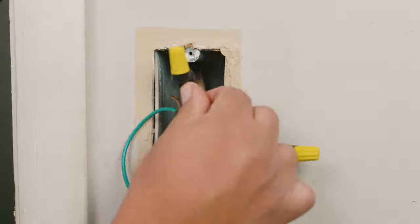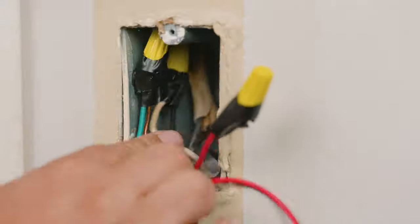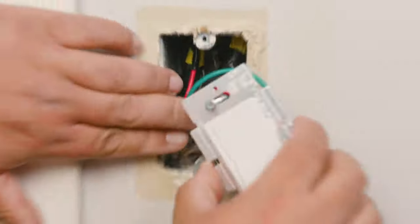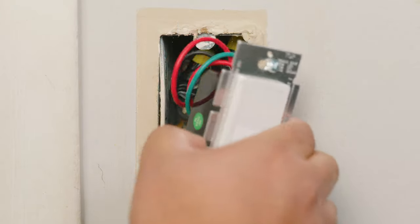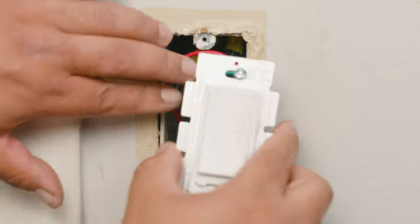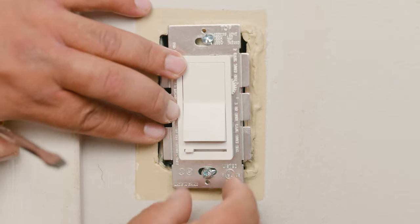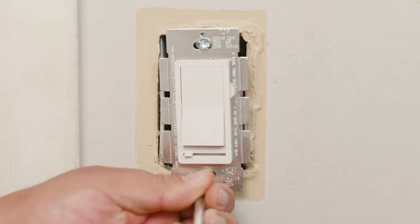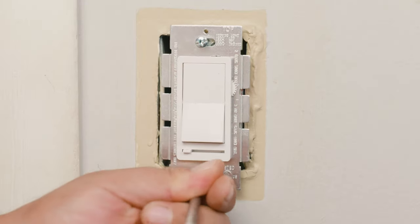We make sure all the wires are accounted for and now we're ready to place them in the electrical box. We slide them in gently and carefully inside the box, remembering to make space for the switch. Now that we have space, we go ahead and place the switch on the electrical box, making sure the dimming function goes at the bottom. We use the ping-pong method to place the screws in: insert one 20% in, then switch to the other one and go 20% in, keep alternating until both are fully tightened.